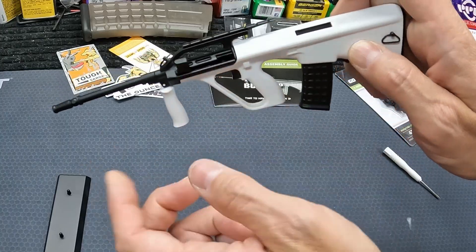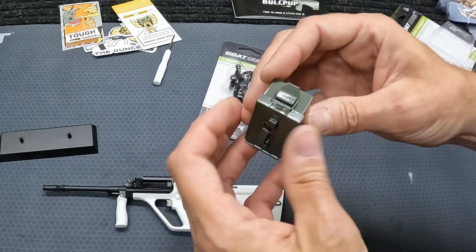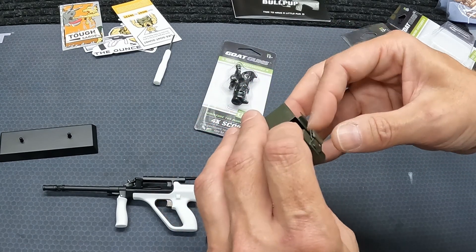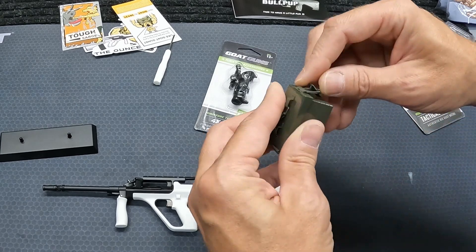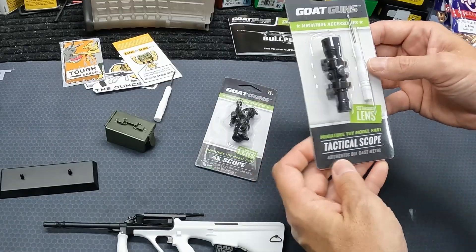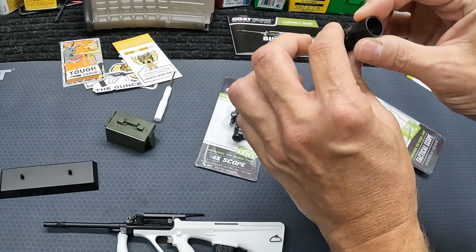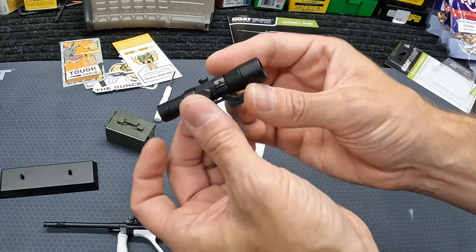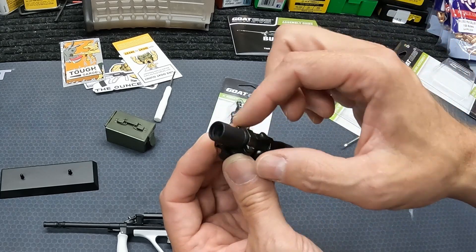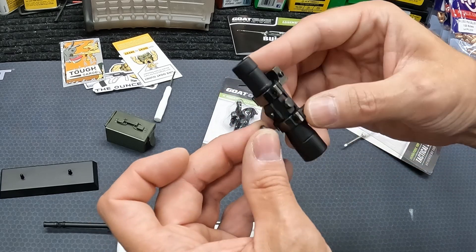As far as the little accessories: the ammo can is die-cast metal, the handle is actually functional, and it's got a nice thick enamel paint job. Pretty cool but a little expensive at $10 — though all miniature stuff like this tends to be pricey. The LPVO — they call it the tactical scope — comes with a little flathead screwdriver and it's die-cast. You can actually see through it, it's got little lenses on both sides. It's not magnified but you can see through it, and you can remove it from the mounts. Really detailed.